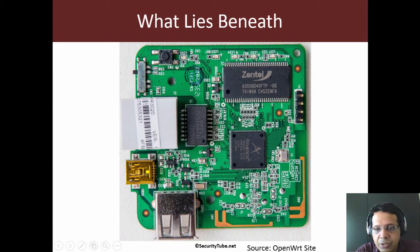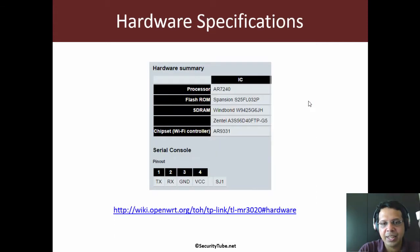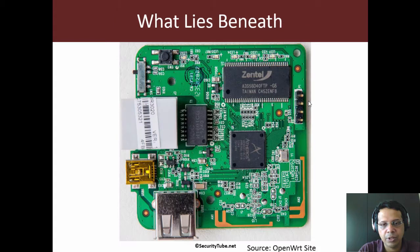I've taken a screenshot of the device, so you will have to unbox it — and this is really true unboxing, meaning you will have to open the case up. In the next slide, I've given you some instructions on how to open the case. This is from the OpenWRT website, so have a look at that.